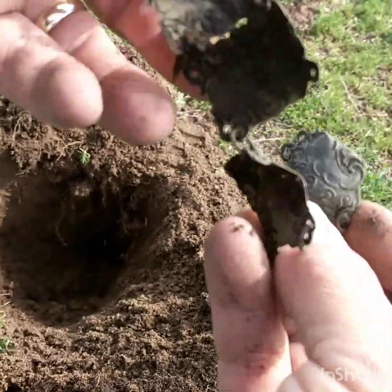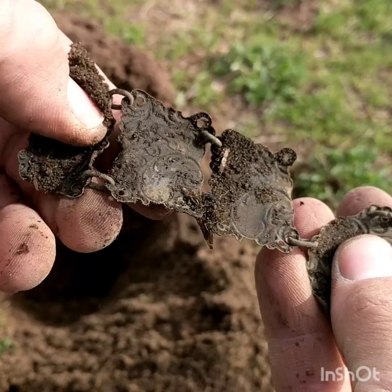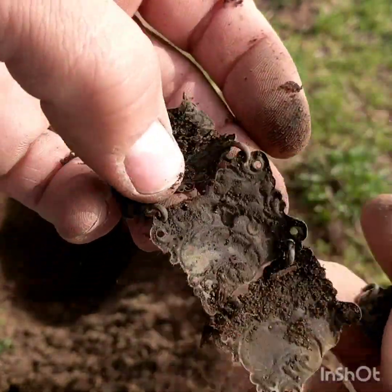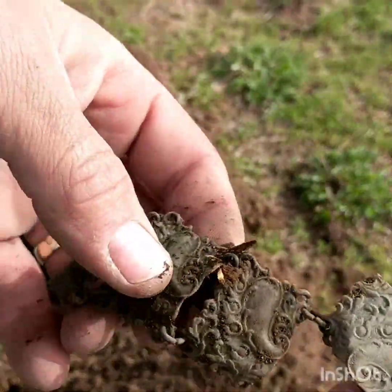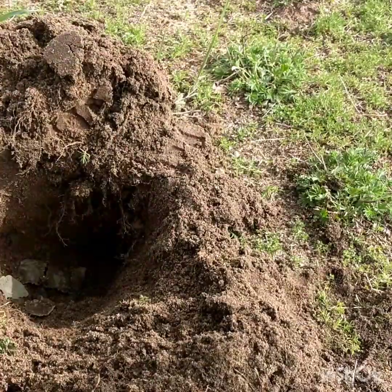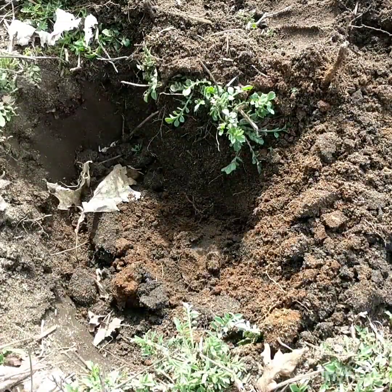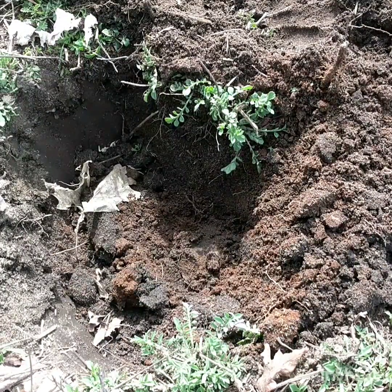Keep digging out and see if there's any kind of manufacturer's mark or anything inscribed on it. All right, there it is — back in the hole it goes. Still at that place where I found the brass or copper linked item.